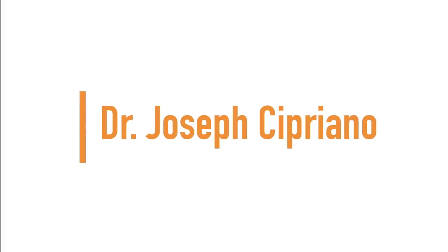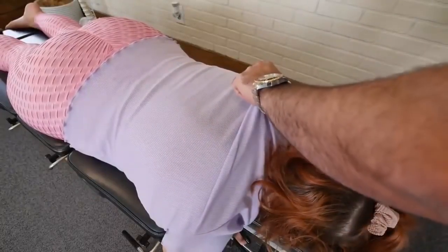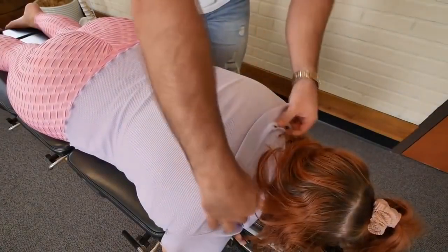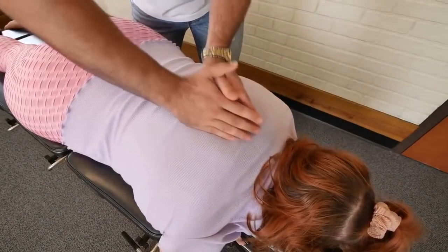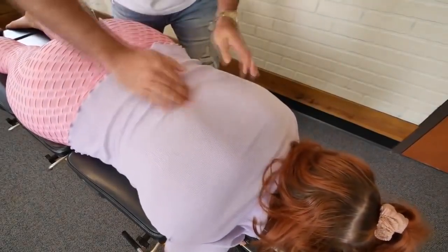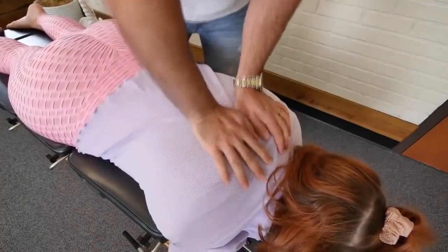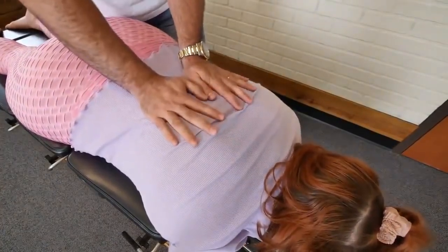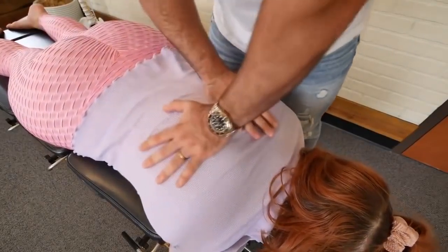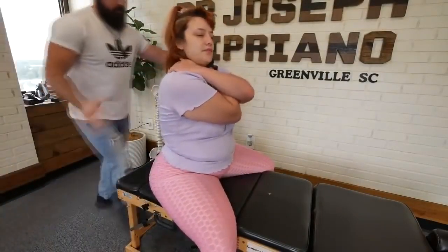Up next, we have Dr. Joseph Cipriano. Deep breath in. And up. Deep breath in. And out. And one more time. One arm up. Bring the other arm up. Good.